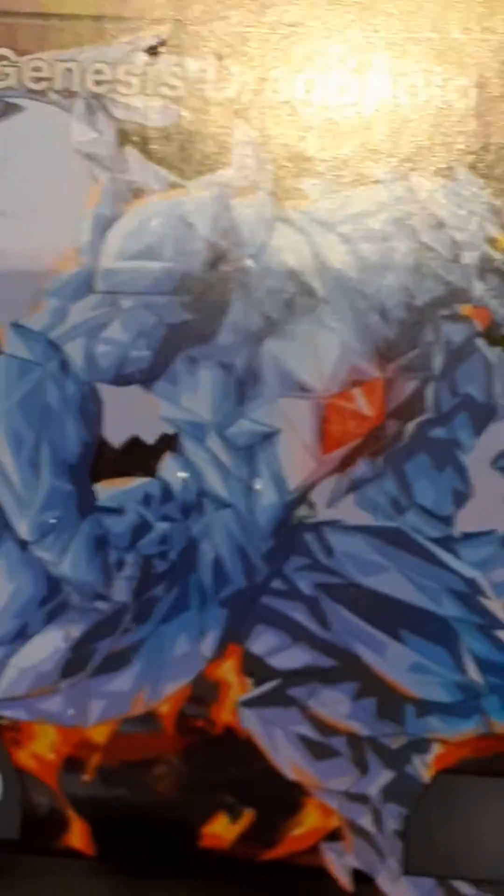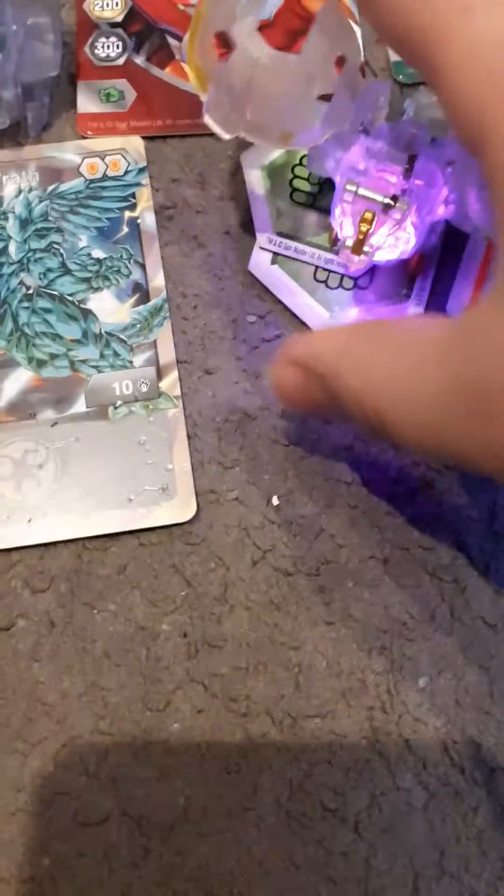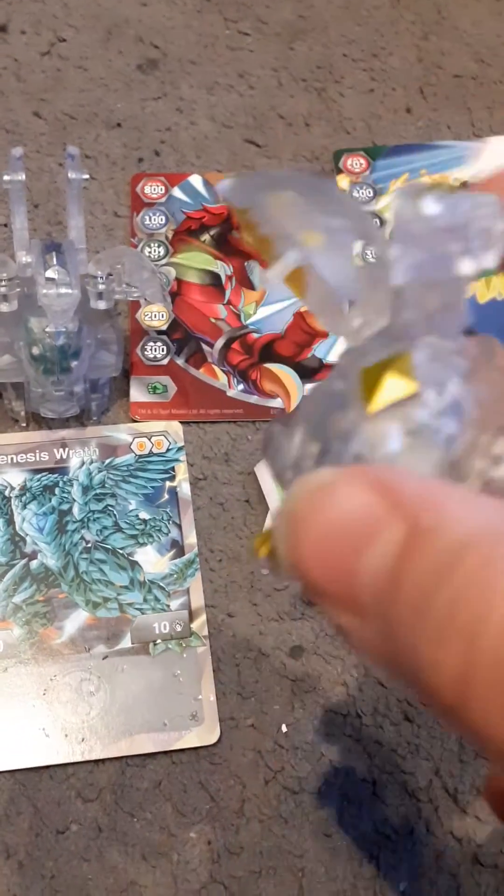Next we have Genesis Dragonoid. Let's try and roll him — oh, here we go, got him! Let me unfold his secrets because he's got two different secrets on his horn and his arms. Here we go — there's Dragonoid.